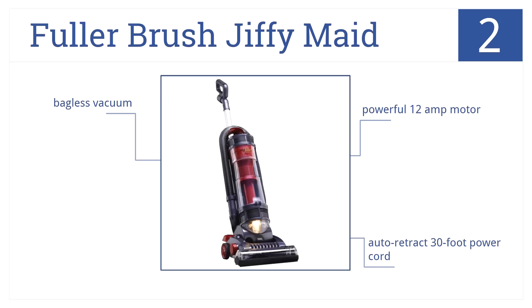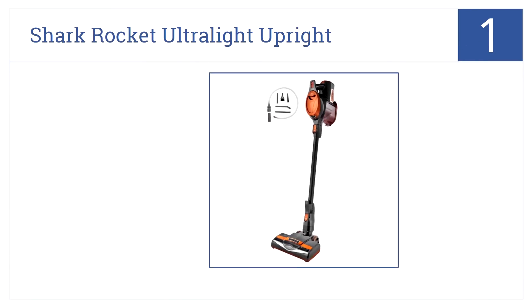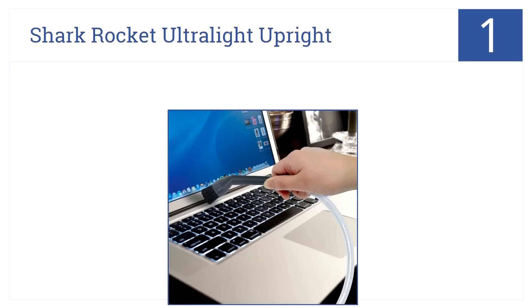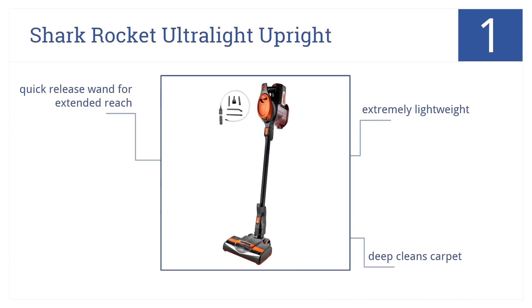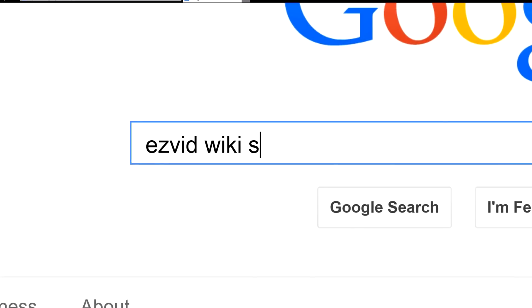In the number one spot, the Shark Rocket Ultralight Upright promises to never lose suction or power. This versatile vacuum sports swivel steering and floor-to-ceiling abilities. It's extremely lightweight, has a quick release wand for extended reach, and deep cleans even carpet.